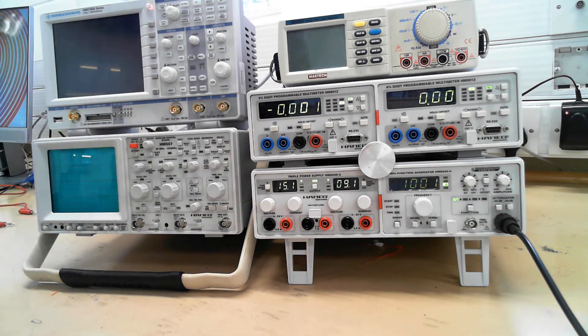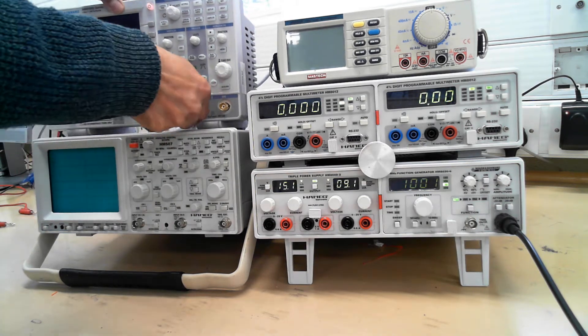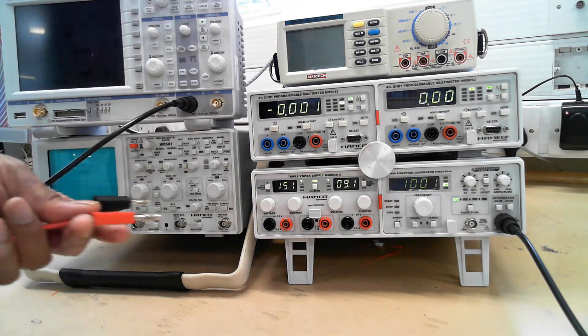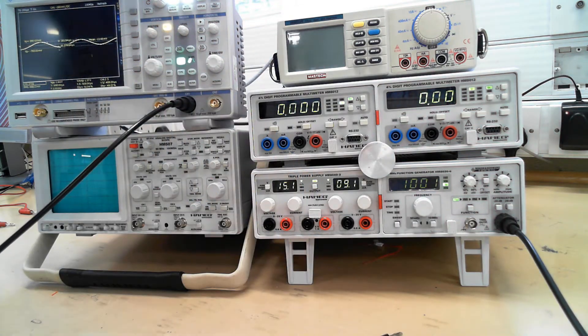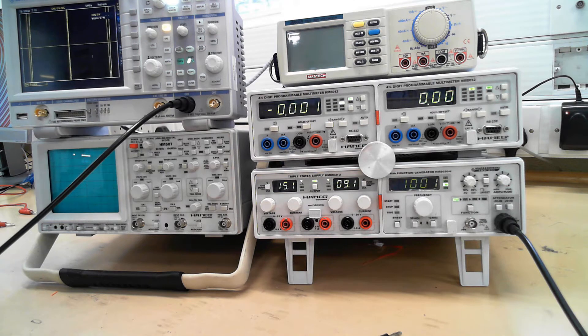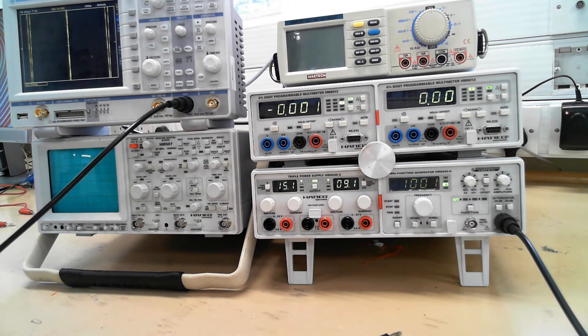We'll use another BNC lead to go into an oscilloscope up here. We switch that on there, and we connect black to black, red to red. And the first thing you do on this oscilloscope is to press the recall button, device settings, and default settings, so it puts the scope back into normal operation. Then press auto set. You've got a nice square wave displayed up here.